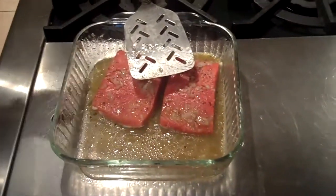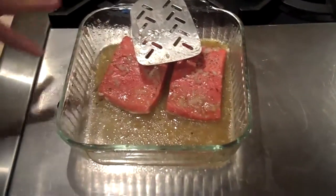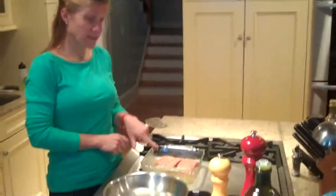Melissa's going to show us how she's preparing the salmon. First, I marinated the salmon for about 10 to 15 minutes — I squeezed a whole lemon on there, about a tablespoon and a half of olive oil, salt and pepper, and I chopped up minced shallots.